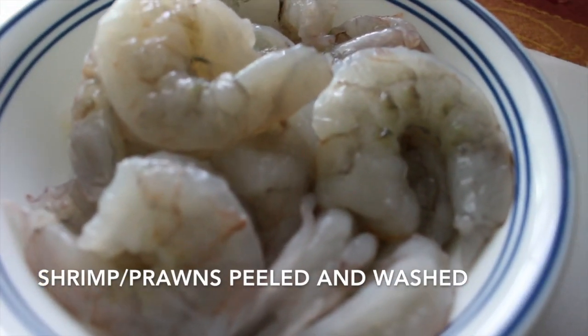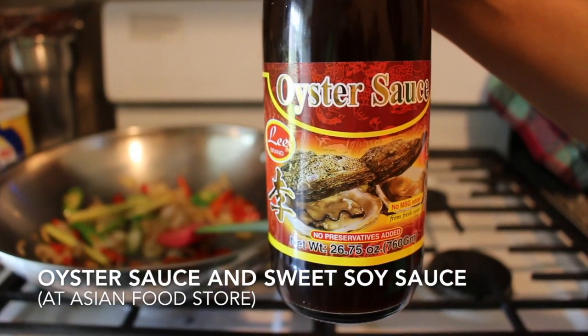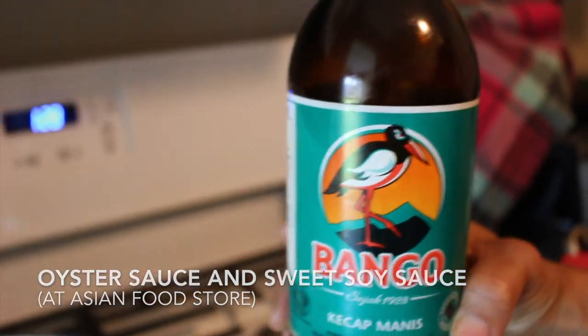200g large shrimp or prawn, peeled and washed. Be ready with oyster sauce and sweet soy sauce.